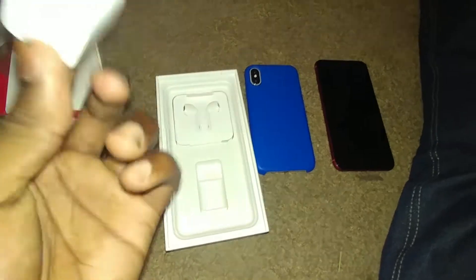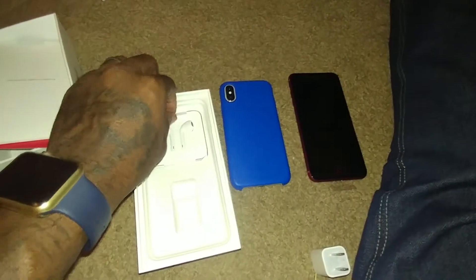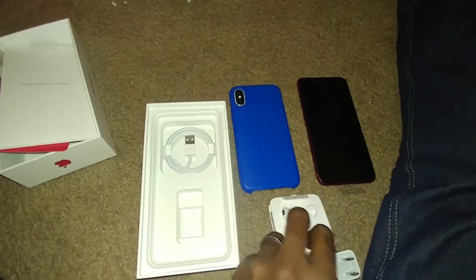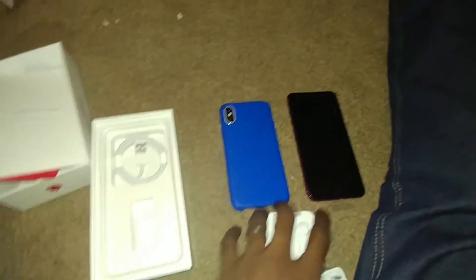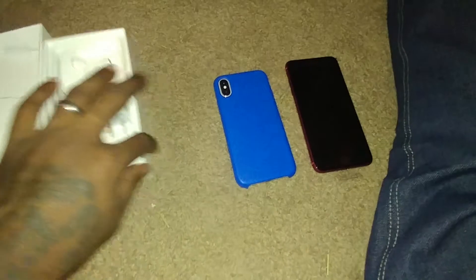And then in the box you get your charger, your headphones with the adapter, and the charging cable. I'm not going to use these — I've got Apple EarPods. And I think you can charge this wirelessly.